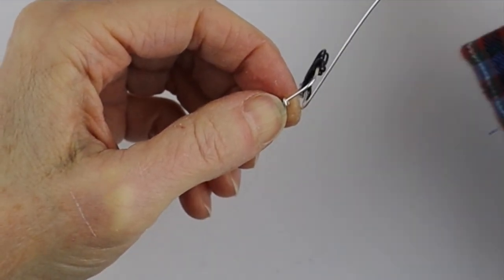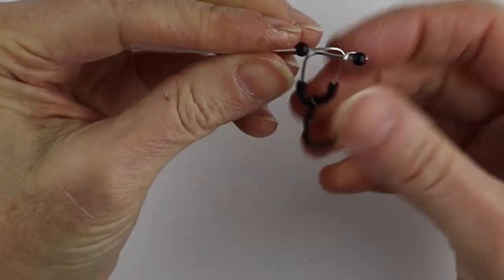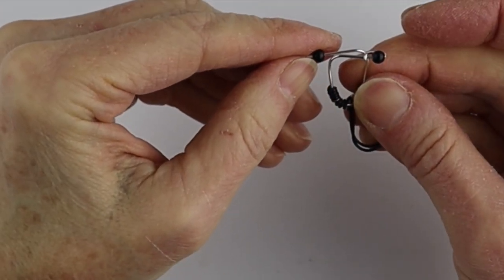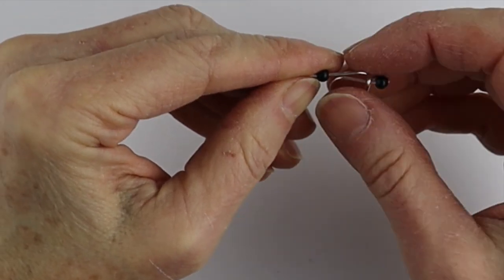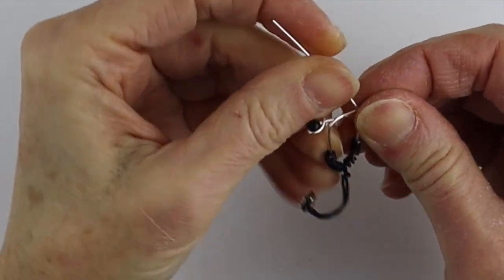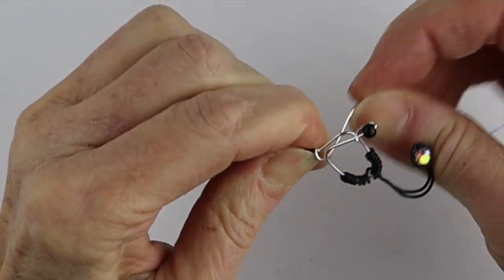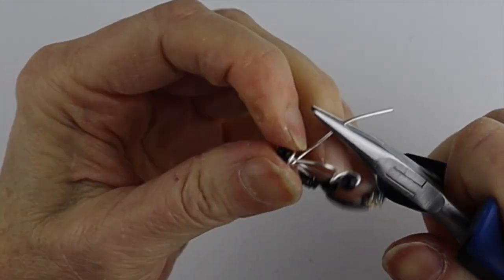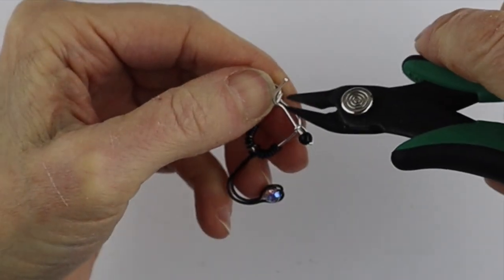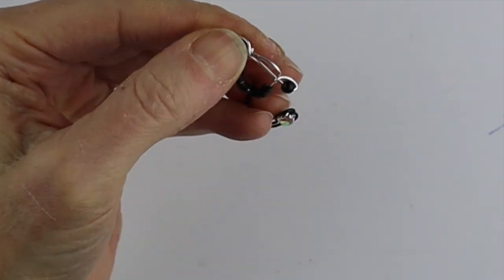Same thing on the other side — get your little bead, stick it on the wire, and make sure these are somewhat centered. Decide at what distance you want to do that one, then bend it to the back and over here. Bring this one around — if it's easier, grab it with your pliers — bring it around, then give it a little clip. You can always push your ends in a little bit.